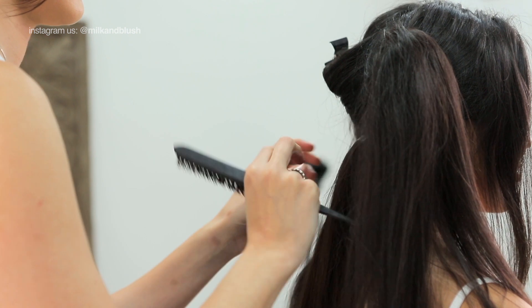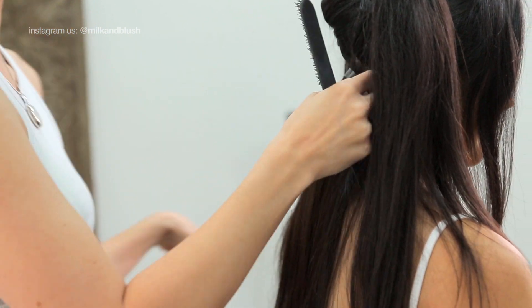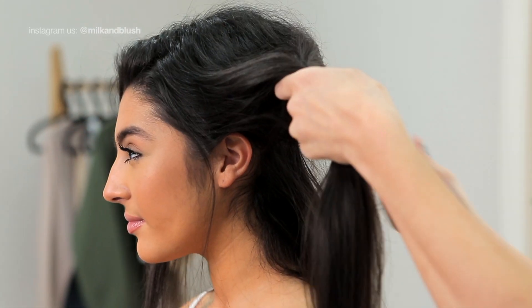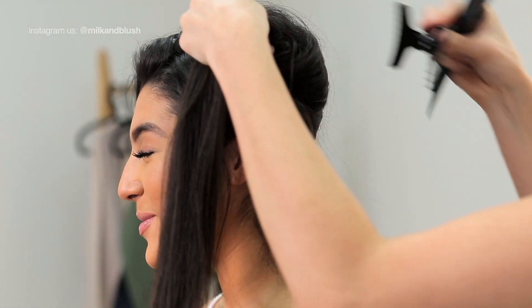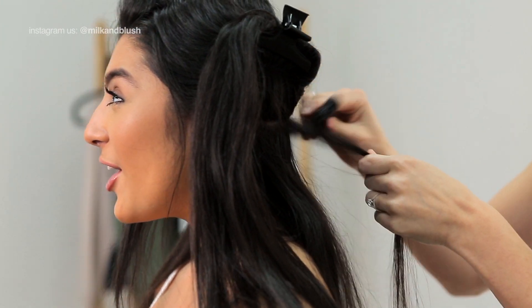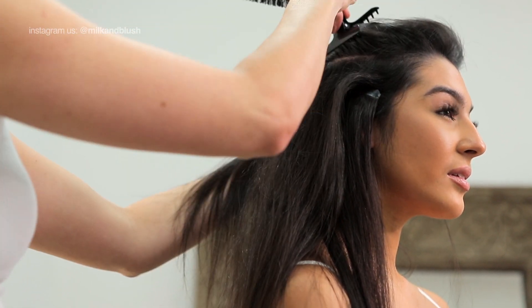To start the sleek look, you want to clip in your Milk and Blush hair extensions as normal. We use the 24 to 26 inch superior set in the shade Good Vibes and Fame or Shame to get Layla's perfect match. We find that backcombing the roots of your hair before you clip in your extensions will help to give them way more staying power, so we definitely recommend doing this first.